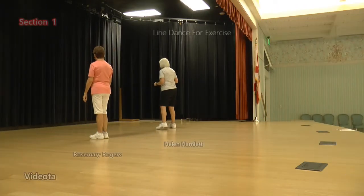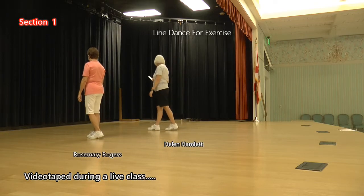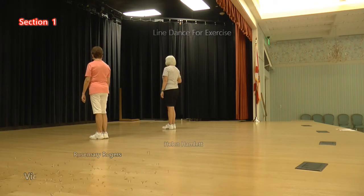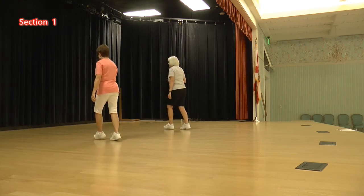We're going to do the step to step: touch, step, kick, behind, side, cross. Okay? So step, touch, step, kick, thread, kick, step, touch, step, kick, behind, side, cross.